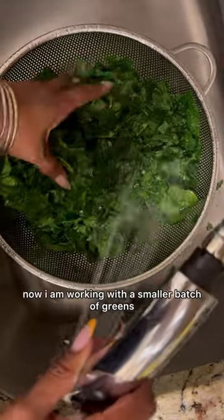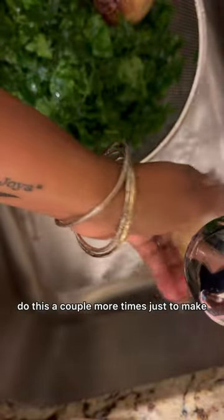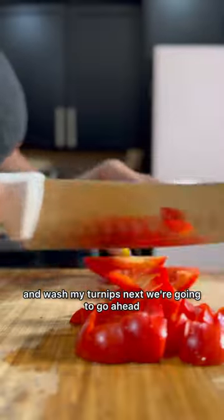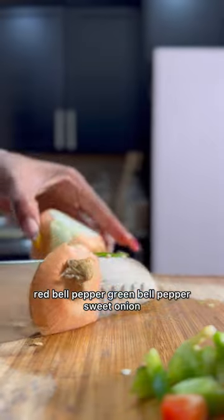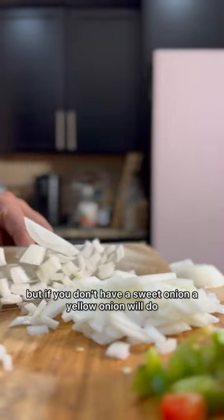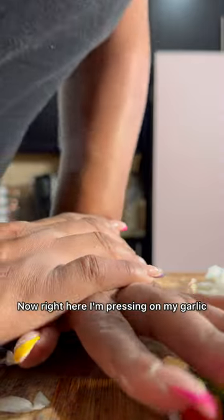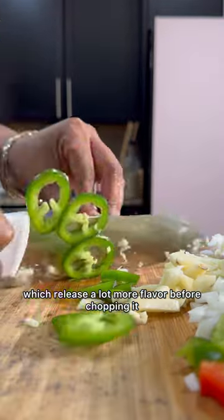I give it a final rinse. I'm working with a smaller batch of greens; if I had a larger batch I would do this a couple more times to make sure I get rid of all the rocks and dirt. I also go ahead and wash my turnips. Next we're going to start with the veggies. I like to use a red bell pepper, green bell pepper, and sweet onion — but if you don't have a sweet onion a yellow onion will do. I like to add my garlic, and right here I'm pressing on it to break the cell walls, which releases a lot more flavor before chopping it.